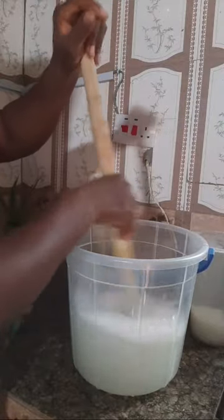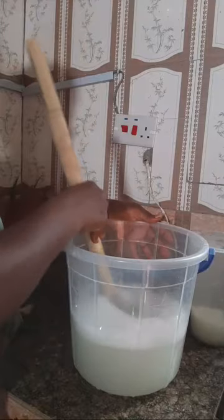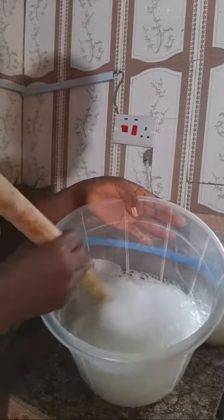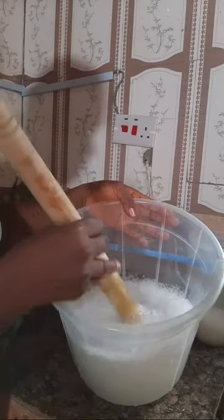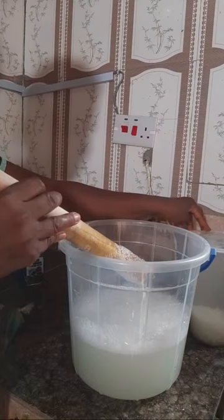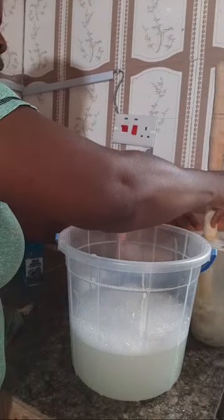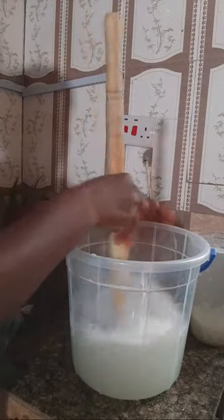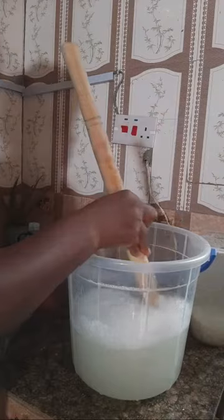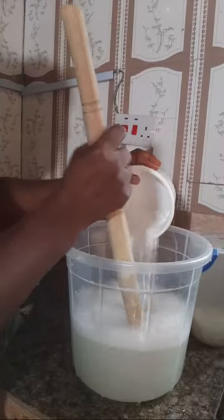You have to stir it very well because the texapone is thick and jelly-like - if you don't stir it, it will not dissolve. You need it to dissolve very well. Already you can see this foam forming - texapone is a foamy agent and a cleaning agent, but SLS is an even foamier agent and cleans very well. They react well together, and when you add cooking salt you are having a very effective product.